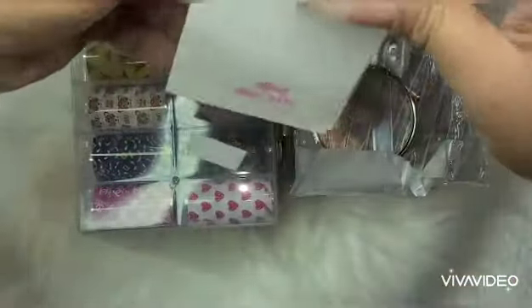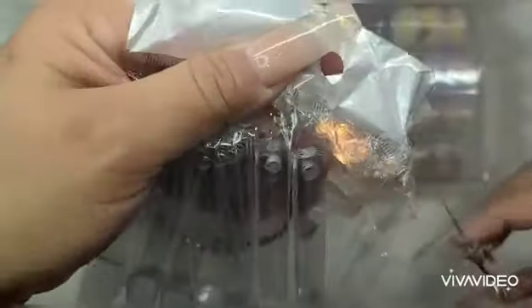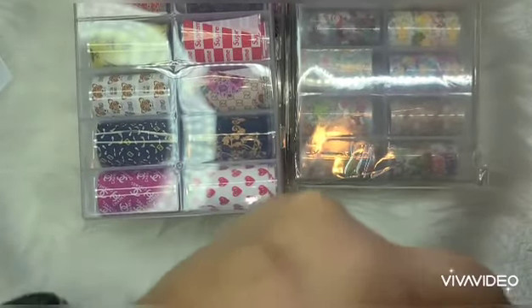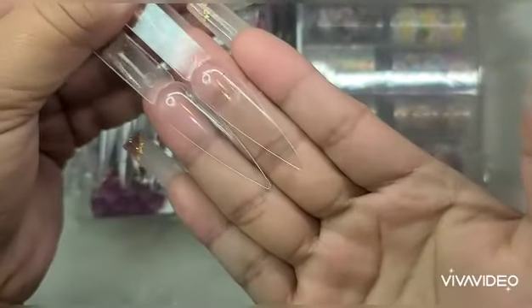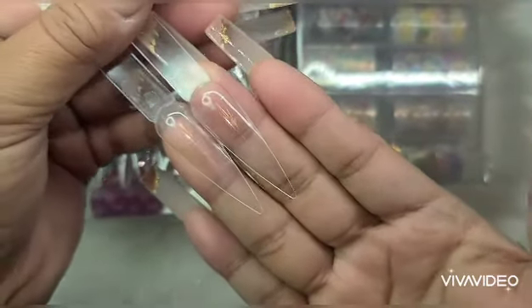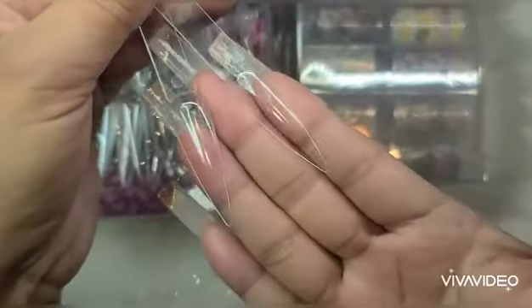I think it was Black Friday when I ordered them — I don't even remember. So I got some more of these because I needed more, since I've been getting more acrylic powders. The ones that I do have are just the regular shape, but I went ahead and got this little one too.